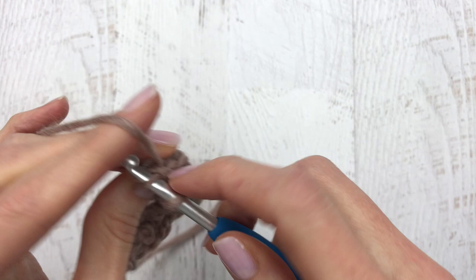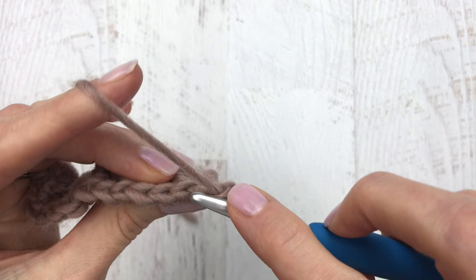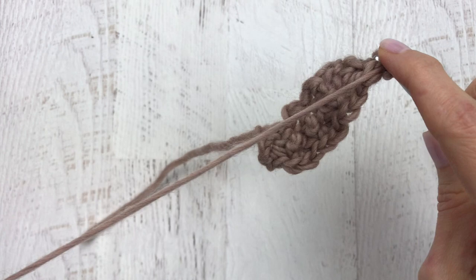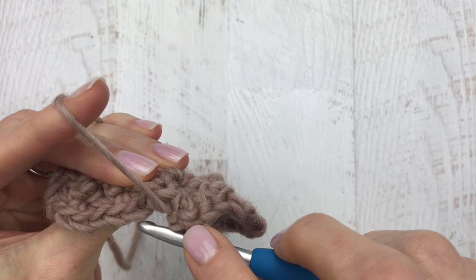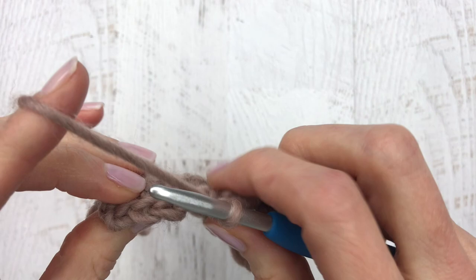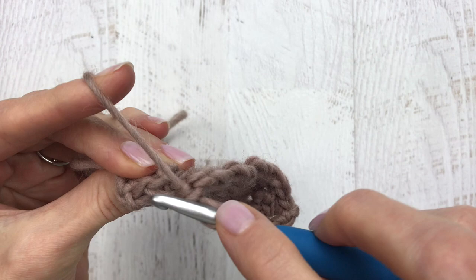From here we're going to turn our work, chain one, and place one single crochet into our first stitch. We're going to skip the next stitch and place three single crochets into that next stitch. Now we're going to skip the next two stitches and make three single crochets into the next stitch. You'll see the pattern — skip two, place three single crochets — and you're going to keep skipping two until your last two stitches, when you skip one and place a single crochet into your last stitch. Continue doing that all the way to row eleven.